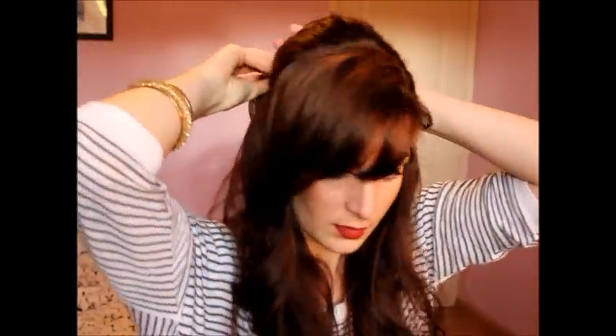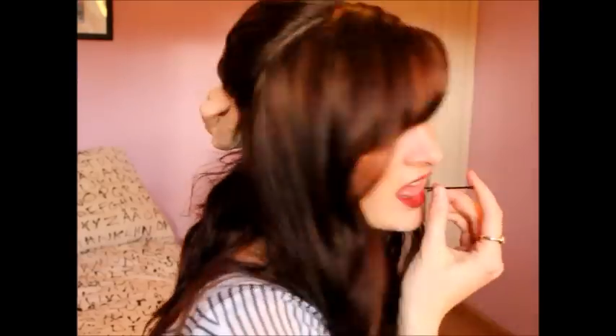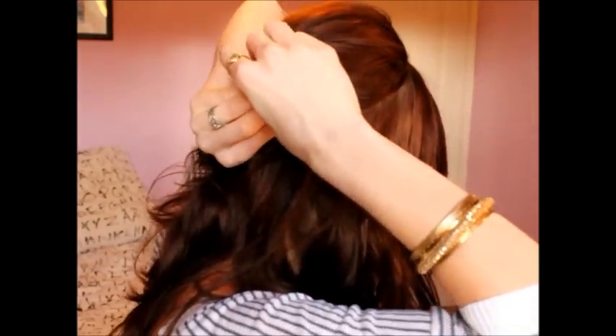Going to smooth it out. Now I'm feeling where my other twist is, and I'm going to take all the hair and stuff it under the other twist.